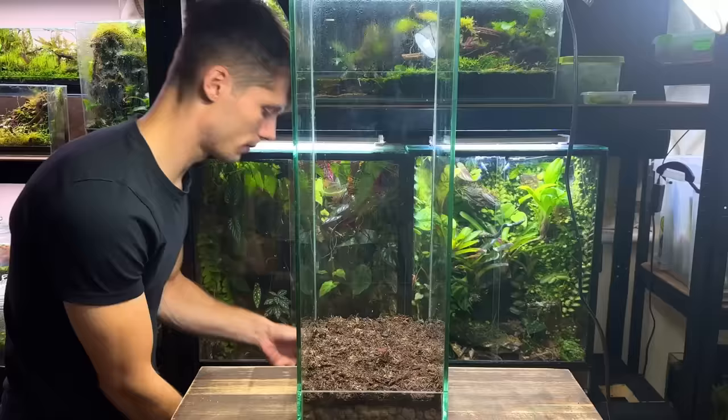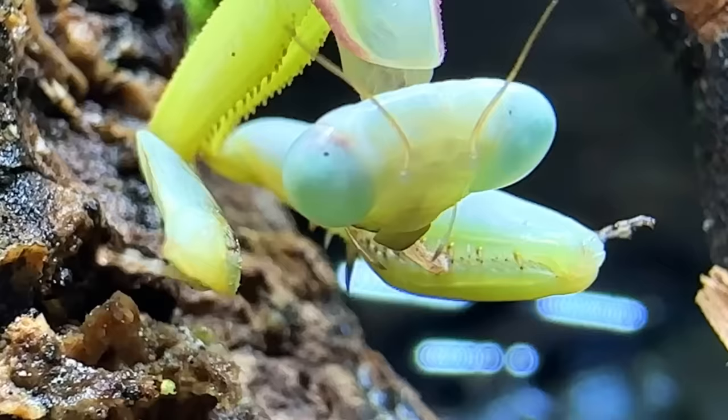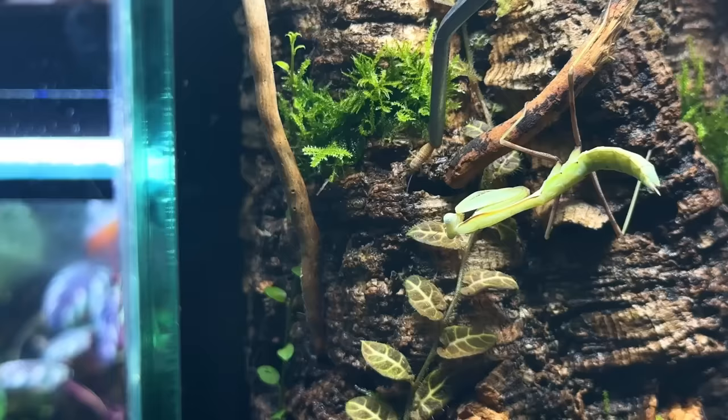In this video I'm going to take this glass tank and this piece of cork bark and turn it into a stunning tree trunk terrarium for this beautiful praying mantis. Let's get straight into the build, it's going to be a good one.